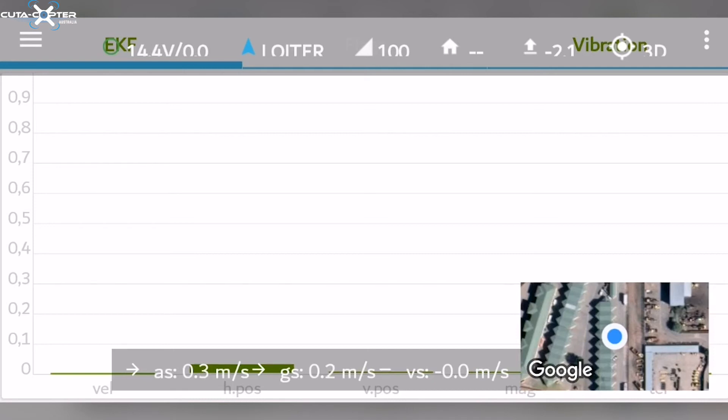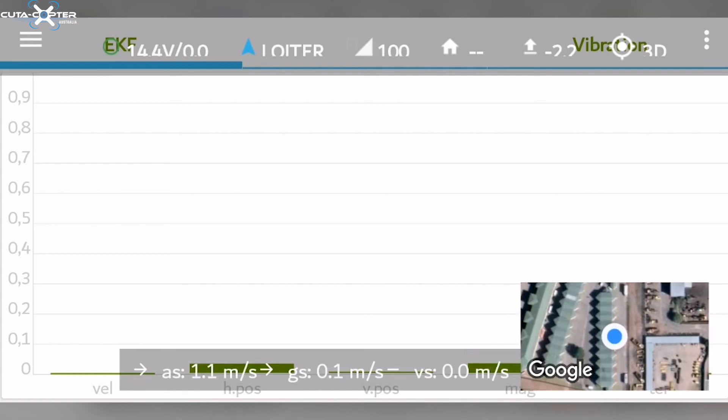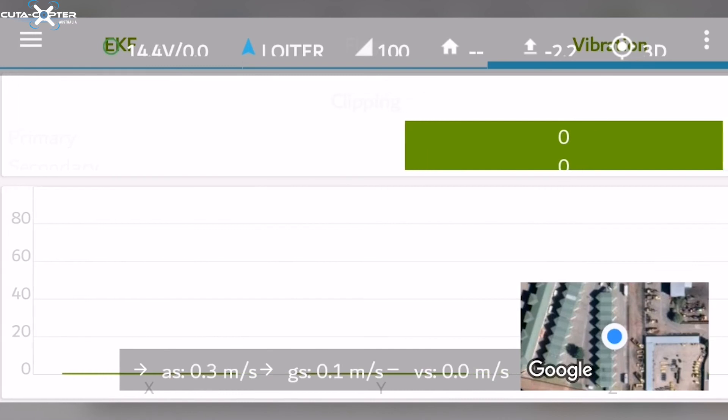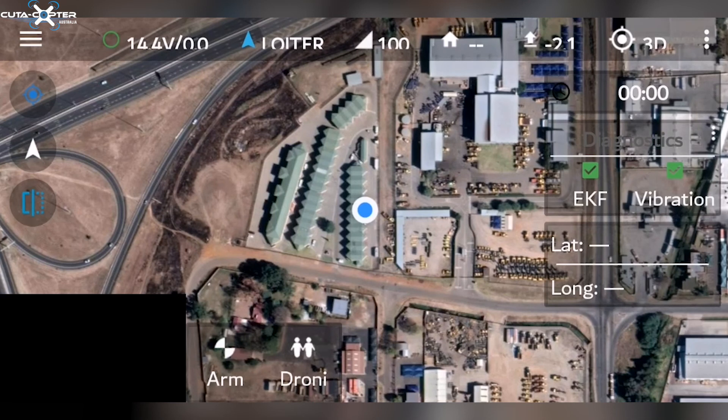will see 'Mag' — that stands for magnetometer — and that is the interference that your drone may get from metals in the ground or near metal objects. If you move a metal object in front of the compass of the drone, you will see that the compass reading goes up. If this goes past the green, you should consider changing your location. You can swipe this page to other information which is not as important.